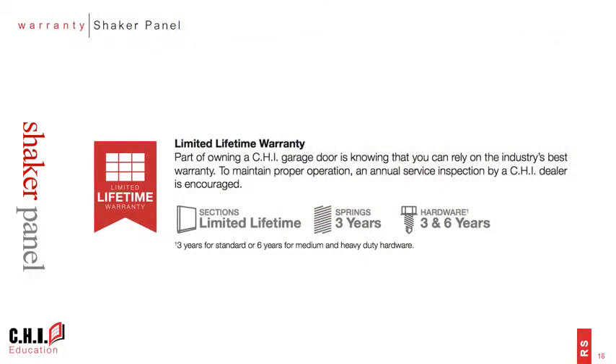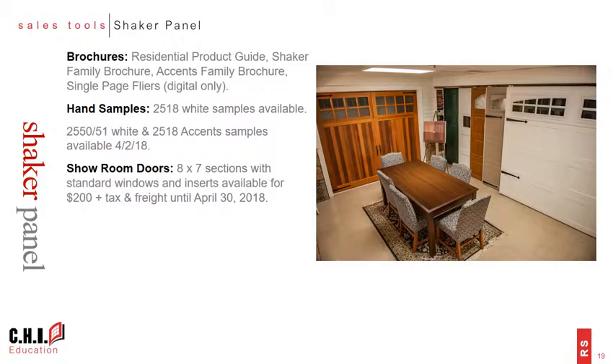The Shaker product family is covered with the same great limited lifetime warranty as similarly constructed doors in our portfolio. Product brochures are available to download from the CHI library or can be ordered from the CHI store. Hand samples are also available and can be ordered from customer service, with the 2518 white samples available immediately, and pan door and accent samples available to order beginning in April. We have also integrated these models into the new door visualization program that we'll be introducing in the coming weeks.